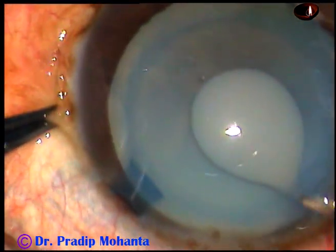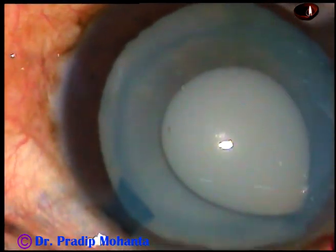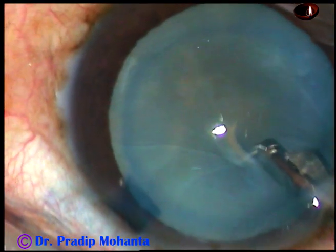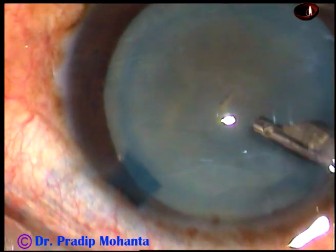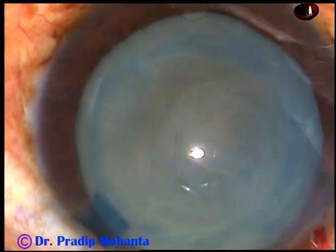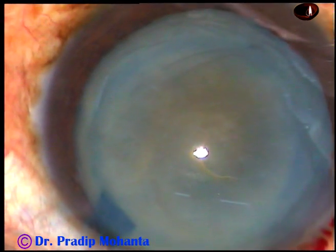Now, with the help of a 26-gauge bent cystitome, I make a puncture at the center of the anterior capsule and immediately milky fluid comes out. Then I use the Simcoe cannula again and wash out the milky fluid. And now the anterior chamber is filled up again with 2% HPMC.